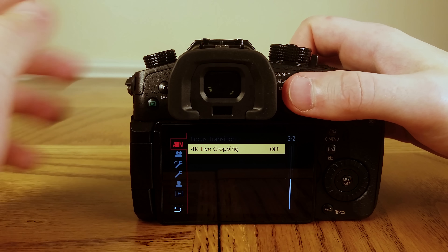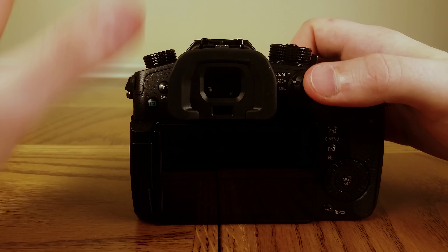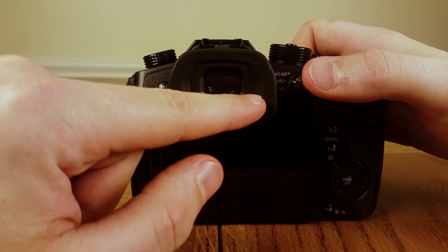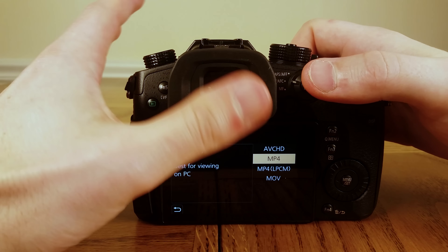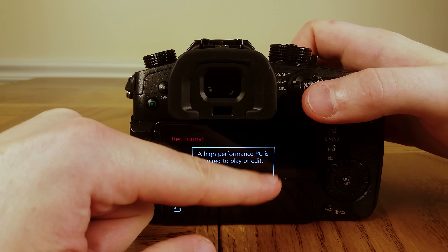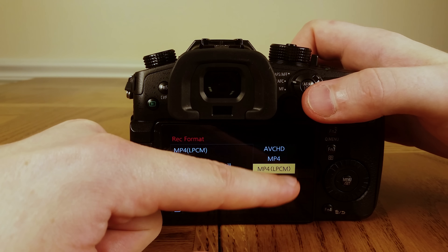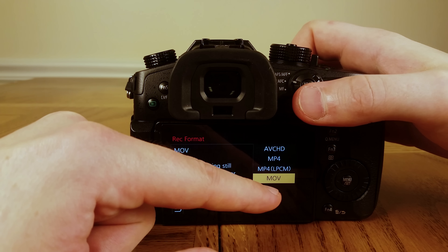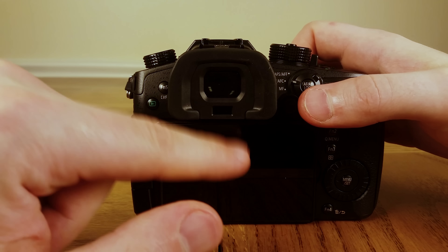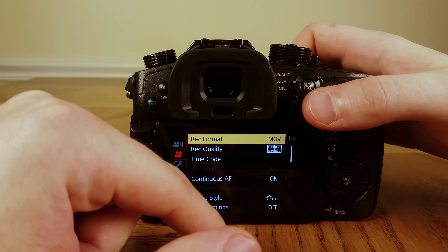Let's go to the next tab — Record Format. You can see anytime you cover the eyepiece the monitor goes out and pipes in through the eyepiece. That's a really annoying function so we're definitely going to turn that off. The best format options in my opinion are MP4 with LPCM or MOV. These give you the most options as far as frame rate and work really well with any computer system. Let's choose MOV.